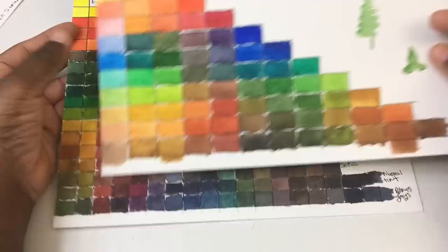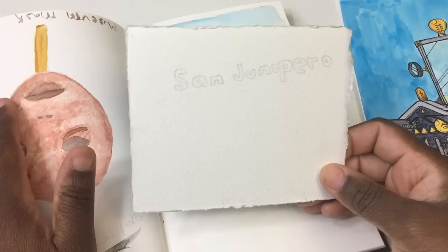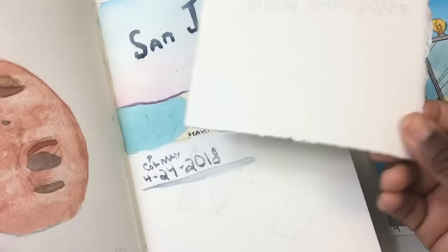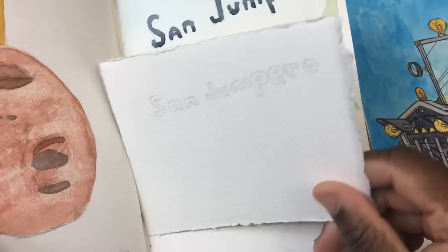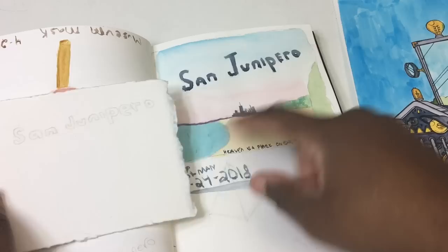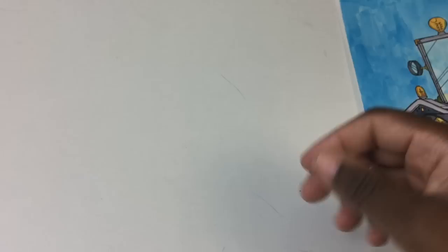There are a couple more things I forgot to mention. I'm going to try to duplicate a San Junipero sketch using artist-grade paints, which shows another good use for the Cotman paints — you can practice sketching affordably before moving on to more expensive artist-grade paints. And I'm going to give this finished sketch to one of my $10 Patreon supporters, as I'm now giving original paintings to patrons at the $10 level every other month.